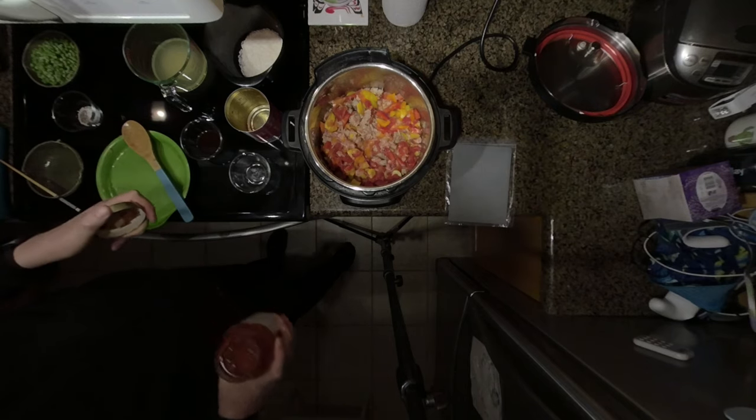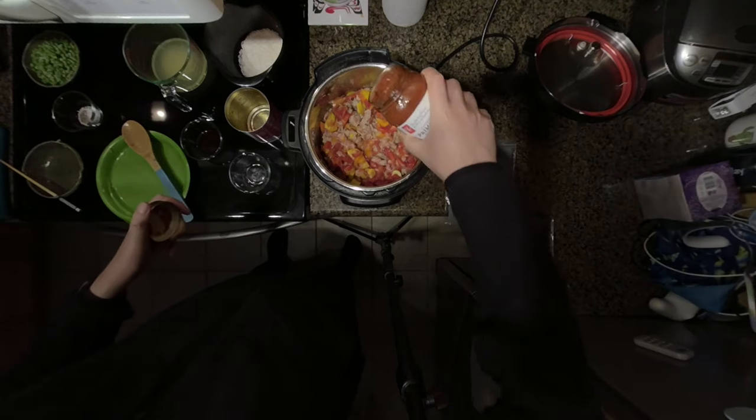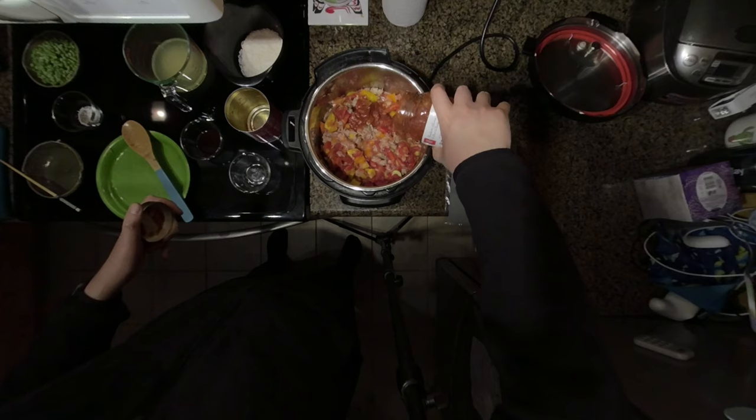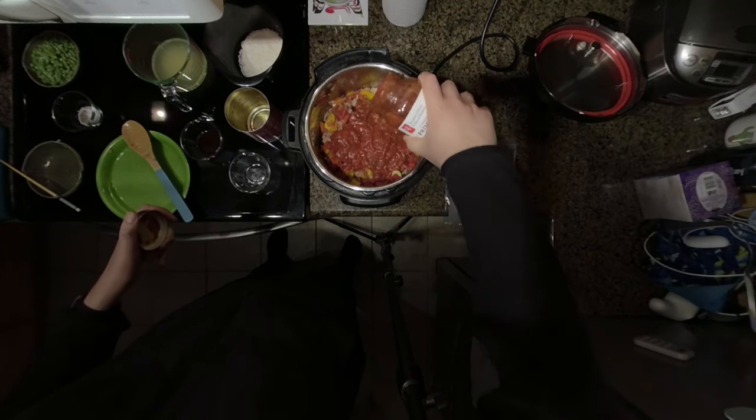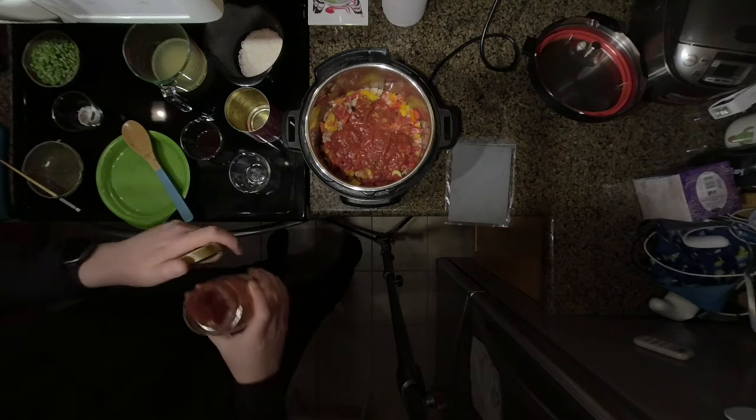Next I'm going to add about half a can of tomato sauce. This can be regular pasta sauce or regular tomato sauce — it can be flavored with some herbs if you like. I don't want to add the whole can because then it gets too much liquid, so maybe about half the can.